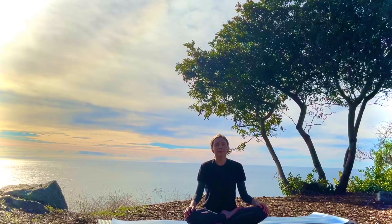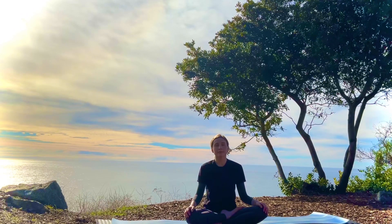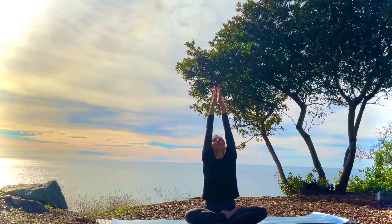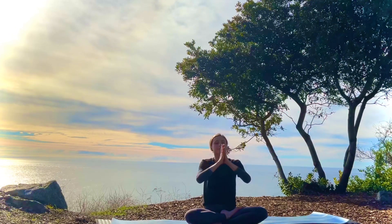Inhale deeply and exhale. Inhale and exhale. Let's take this time to set an intention for this class. It can be anything you like — maybe it's to be here, to be present in this moment, to focus on breath and alignment. Whatever feels right for you today.